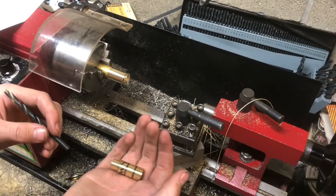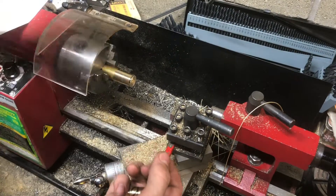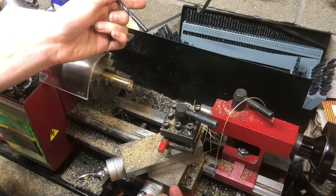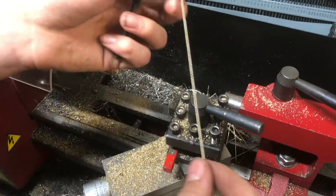So it might be worth it to go with a higher quality set. Or if you're just doing wood and you don't really need accuracy and just want a lot of different sizes, this will probably do just fine. They cut — you can see I was getting some pretty decent shavings here.